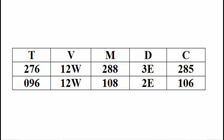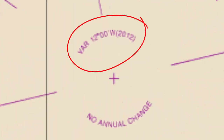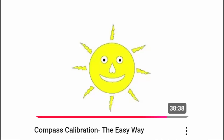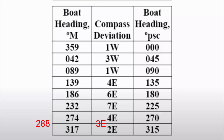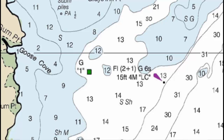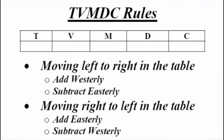We converted these true directions for each course leg to compass degrees for steering by the helmsman. The magnetic variation of 12 degrees west was looked up on a local chart. This 12 degrees was added to the true direction of 276 degrees to give the magnetic direction of 288 degrees. The deviation for Navigator's compass was looked up in the deviation table shown in our YouTube video titled 'Compass Calibration the Easy Way,' and this was 3 East, giving a compass heading of 285 degrees. Similar calculations determined the return compass heading of 106 degrees. Procedures for these T-V-M-D-C conversions are shown in detail in our YouTube video titled 'T-V-M-D-C Rules.'